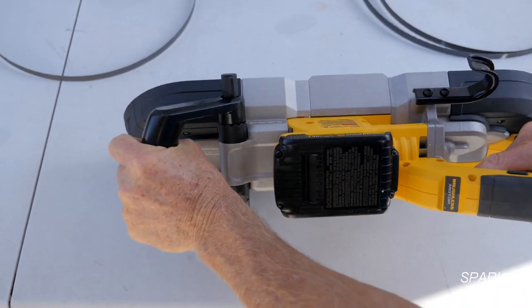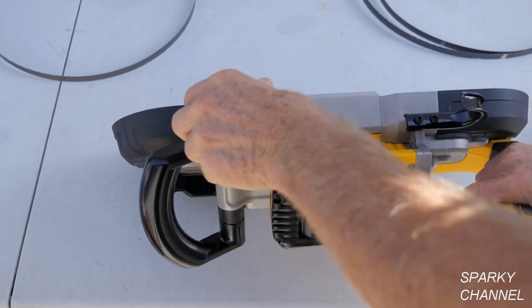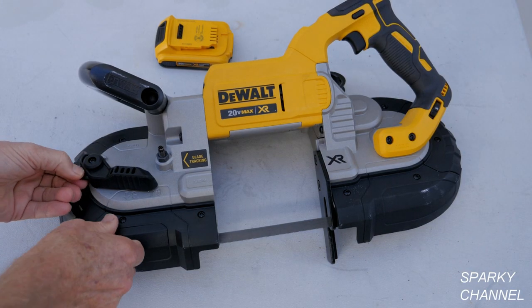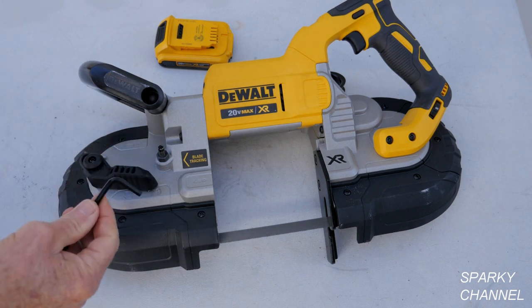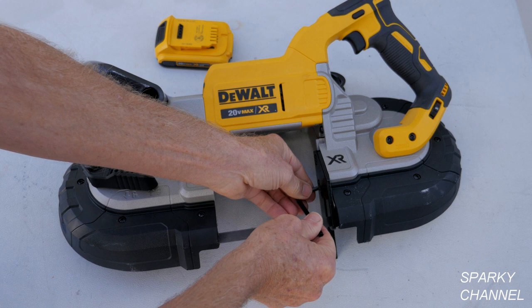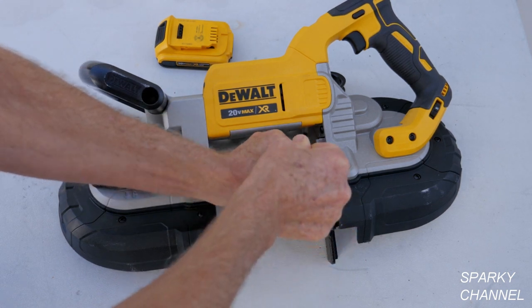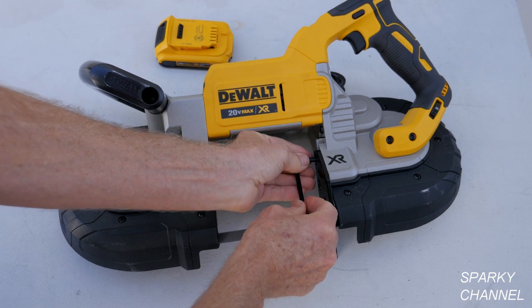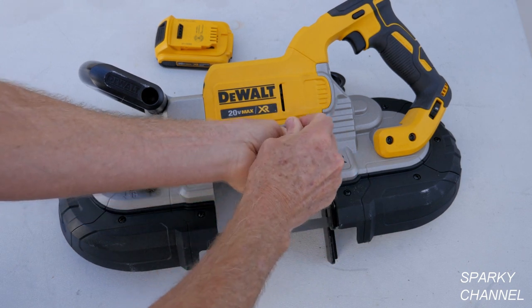I think I like it right there, so I'll tighten it up. This bandsaw comes with a built-in hex head wrench to be used with the work stop. For my first demonstration I'm going to be cutting some quarter-inch angle iron, so I'm going to put this work stop down.